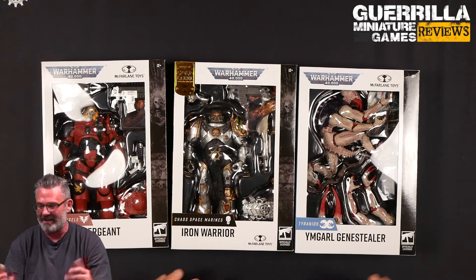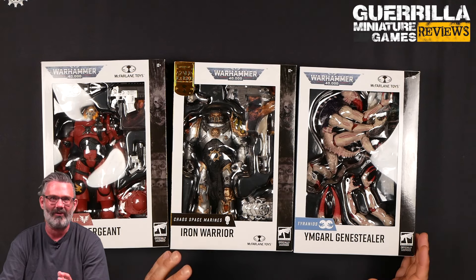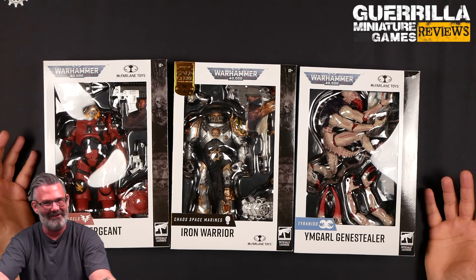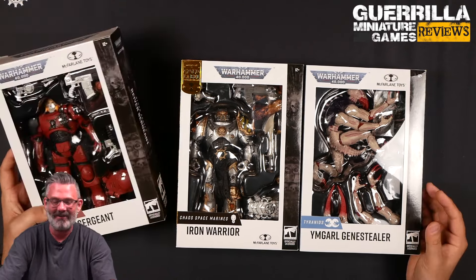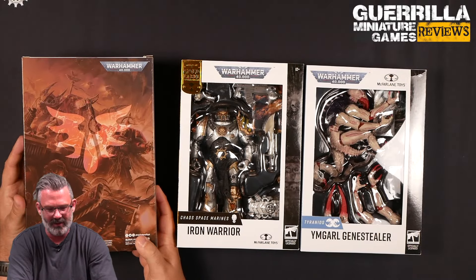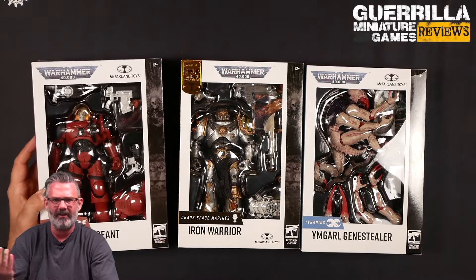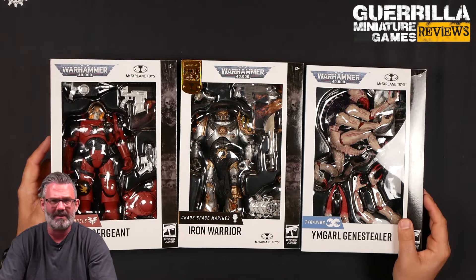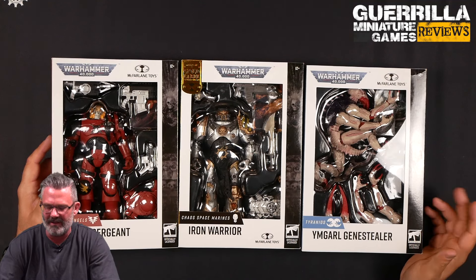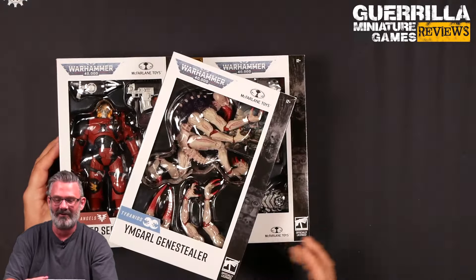If you told me 10 years ago when I worked for Games Workshop, or 15 years ago while I was at Workshop, that this was going to be part of my job in the future, I'd have called you a liar. But these are mass market available toys — you can get them at any outlet. McFarlane Toys are typically at comic shops, toy vendors at cons, department stores. I've seen them at Toys R Us, which still exists in Canada and Australia, and Walmart too. Seeing Warhammer stuff around has kind of blown my mind.